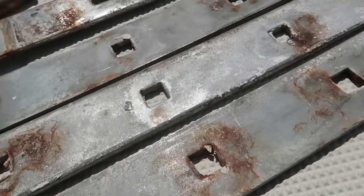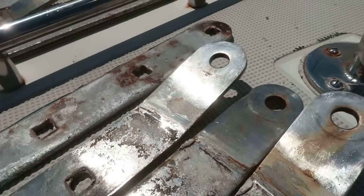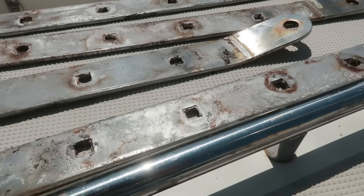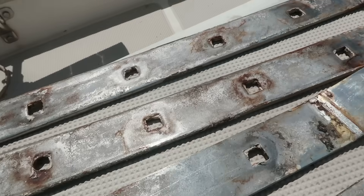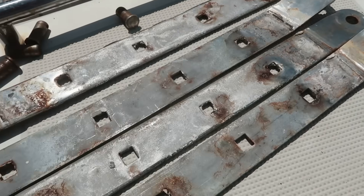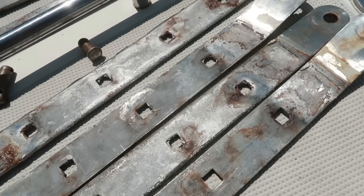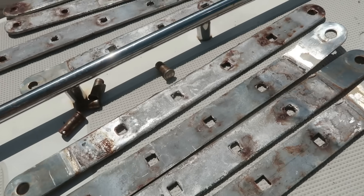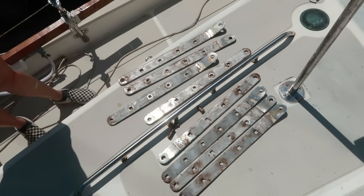Looking at them, there's certainly a lot of discoloration and such as that, but I don't see anything that looks like an impending catastrophic failure. No cracks or anything that even remotely looks like a crack. I still may go home and kind of polish a couple of these up just to see if we can find some damage. But it actually looks like we might be able to keep these as a spare, maybe.